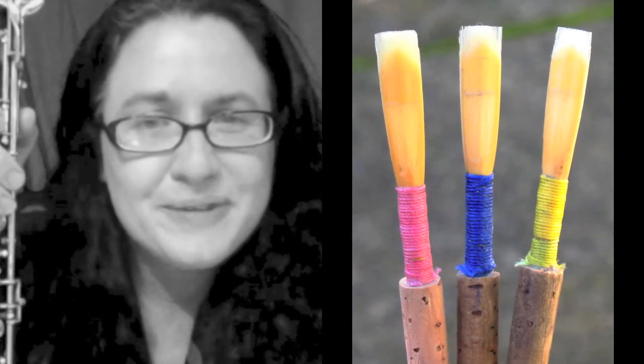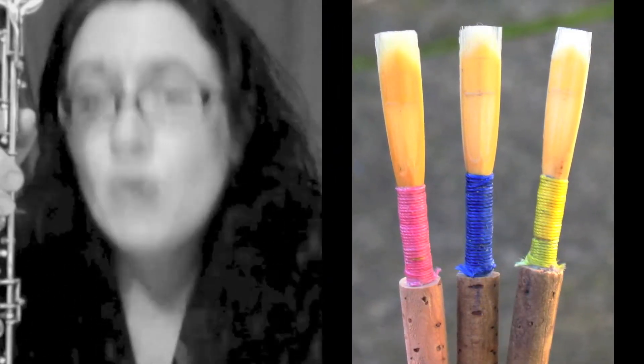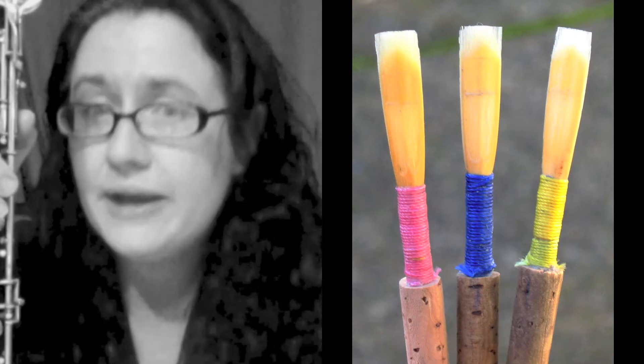Hi, this is Kim New. Welcome to Teaching Oboe for the Non-Oboist.